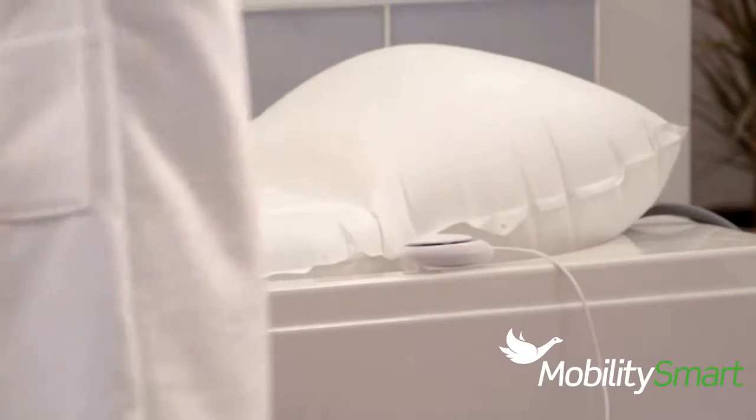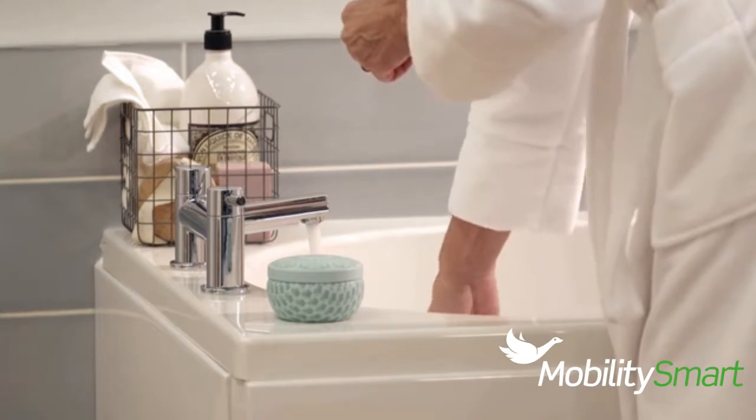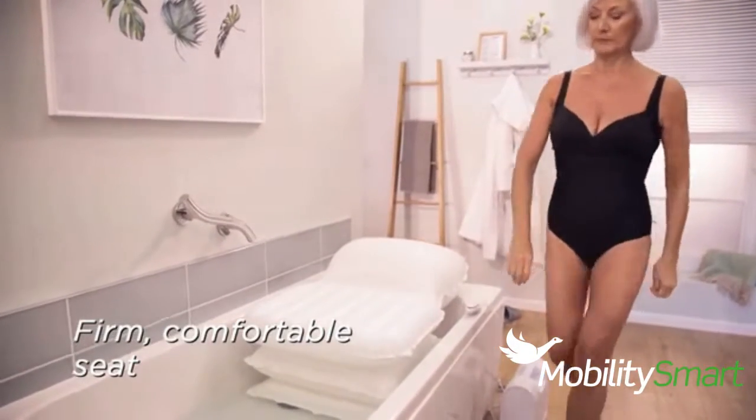Once fully inflated, fill your bath to the desired temperature. The Bath Lift is firm, comfortable and supports up to 24 stone in weight.